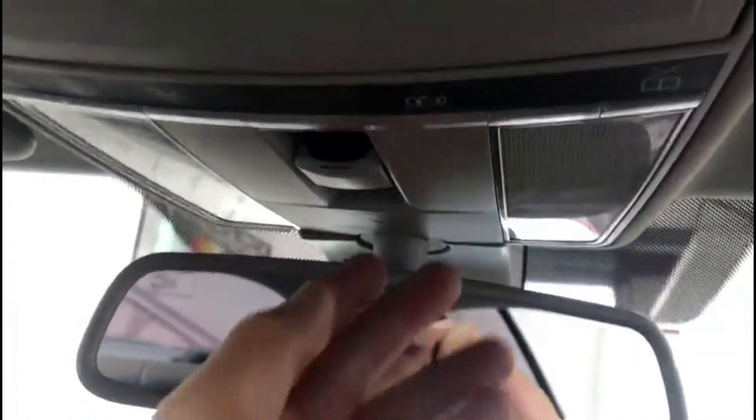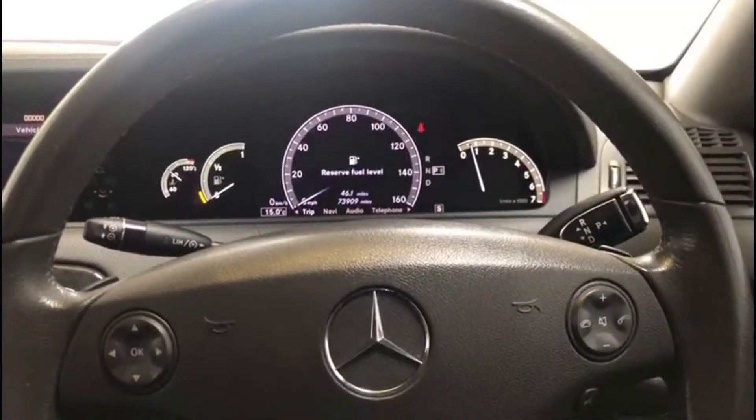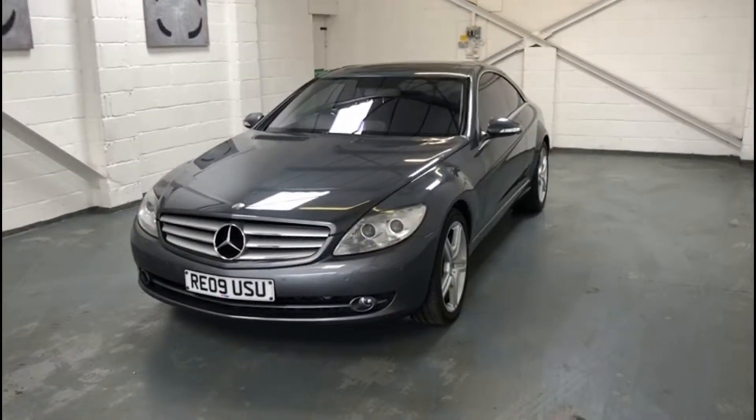I also wanted to show you the sunroof. You've got the little manual sunroof cover — if you pull that open you can slide it all the way back. You've got all the lighting controls for both sides, and the sunroof controls just there. If I pull it back the sunroof will open all the way back to the sunroof cover, and if I pull it forward the sunroof will close back over. It's a manual sunroof cover, so pull it into position and it'll cover over the sunroof. And that's the interior of the vehicle.